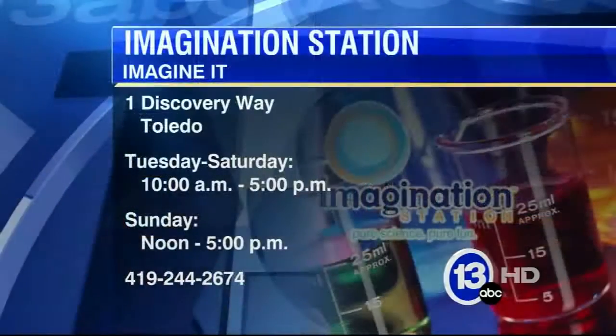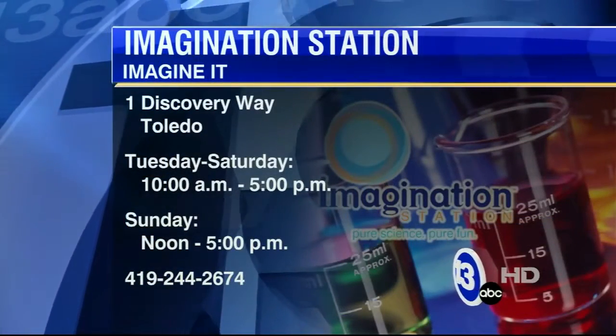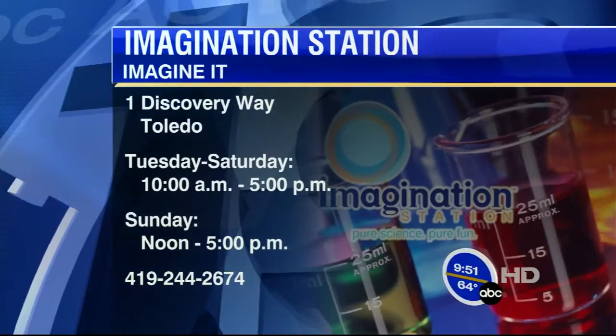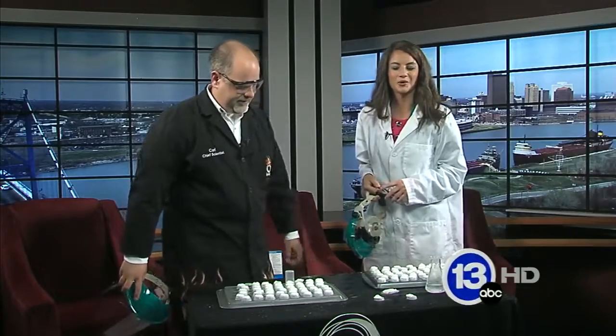That was our very own science-related 4th of July fireworks celebration. Carl Nelson — if you want to go down to the Imagination Station, check it out. They have experiments going on all the time and they are open today starting at 10 o'clock this morning. Thanks so much for coming in. Let's go over to Dave — he's got to check sports.